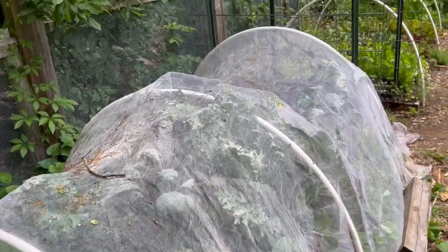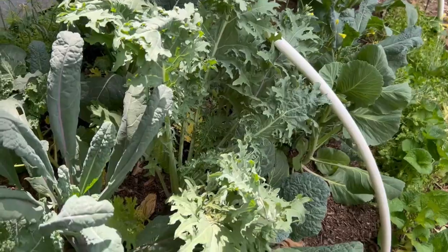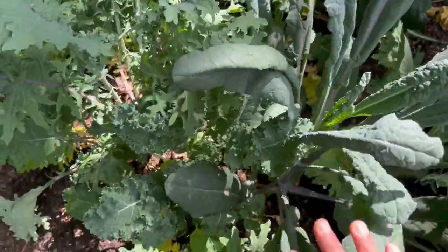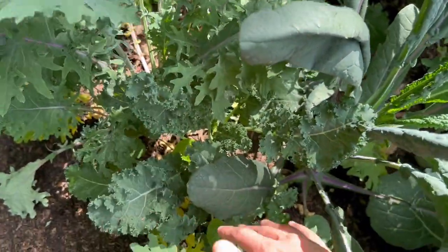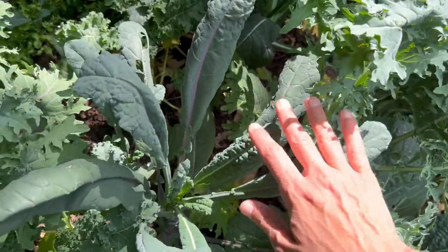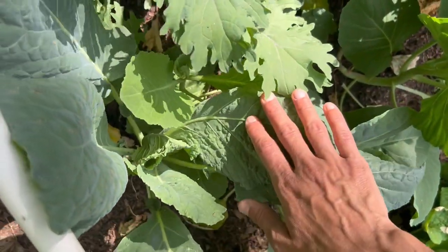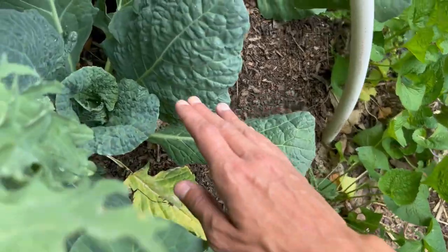This last bed is also growing under netting, just like my broccoli, to protect from pests like cabbage worms. Here's our mixed kale, cabbage, and cauliflower bed. The kale is looking pretty good with nice healthy leaves — I've got three varieties growing successfully: red Russian kale, blue curled Scotch kale, and dazzling blue lacinato kale. I planted scarlet kale as well but I don't think any of that actually made it — that one always seems a little more finicky. Here I've got my cabbage, but I am a little worried that some of it is going to bolt and not make a head.